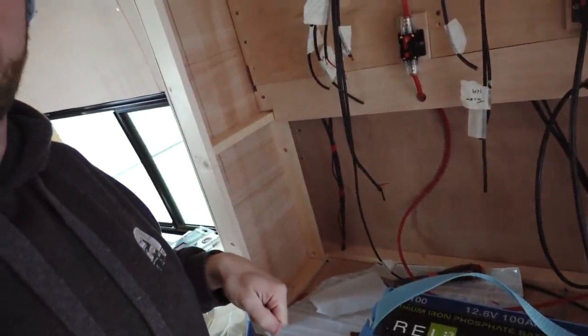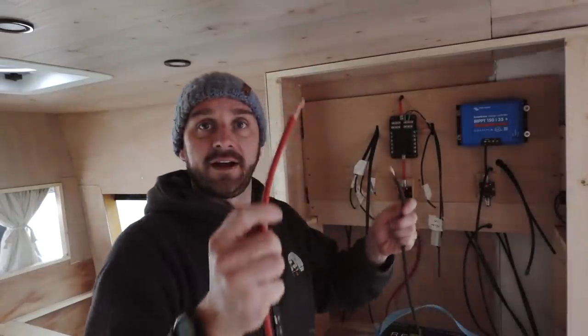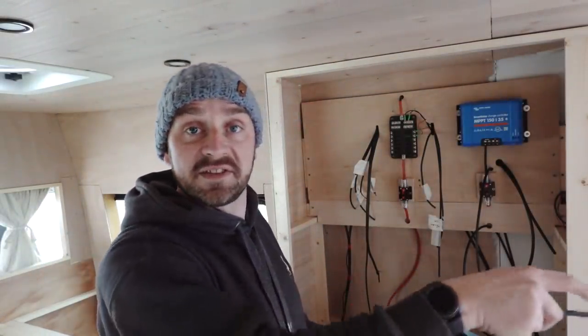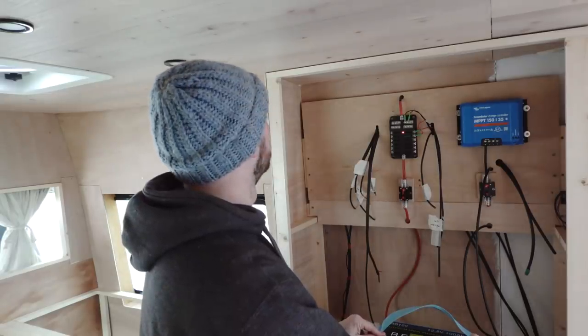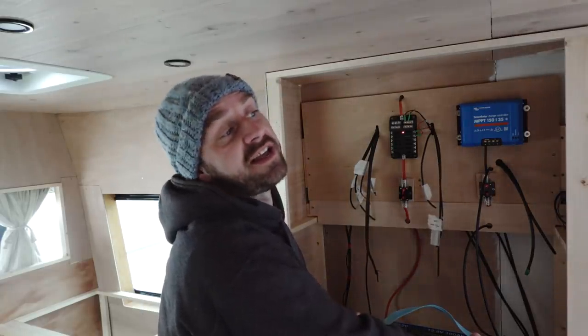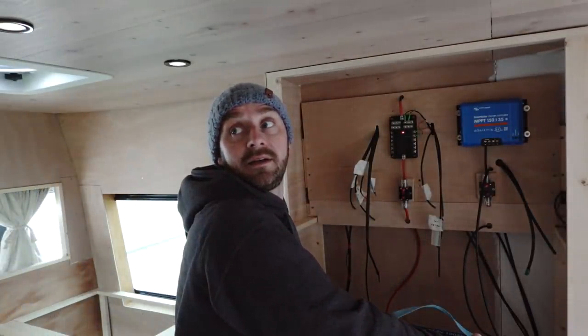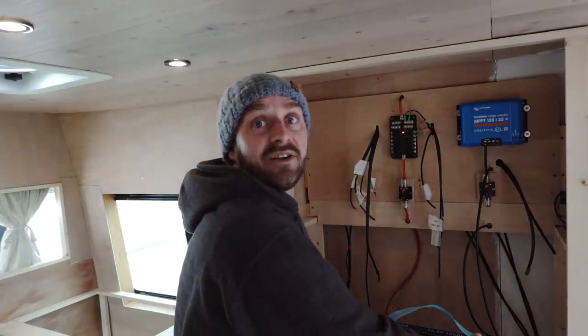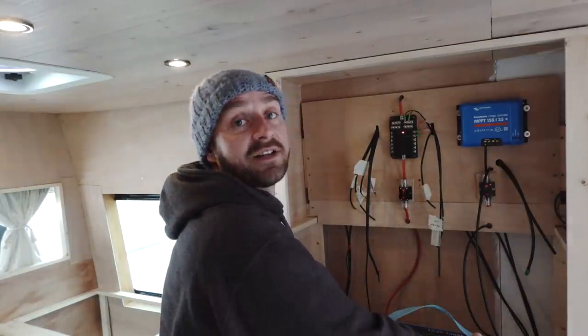I'm putting the 12 volt connections on there for the fuse board, then we should hear a beep. If we hear a beep, we know that the front lights are working. River's at the door watching. Could my beautiful assistant give me a hand for two seconds just whilst I'm holding? Hit the power switch... Oh, look at that! We have front lights, we have back lights!